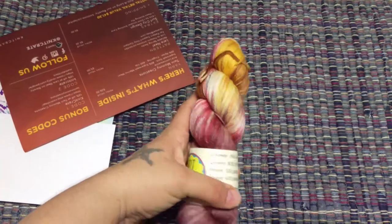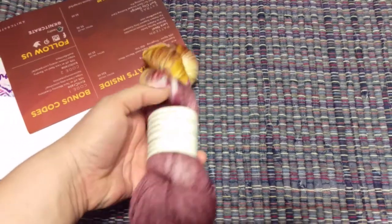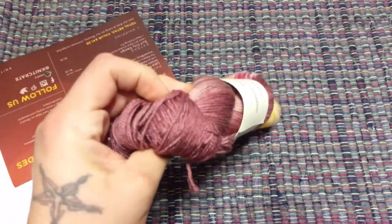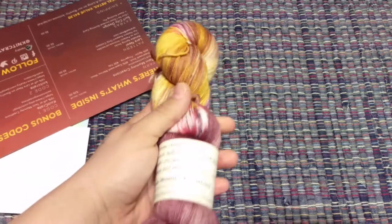So this is 'Arid Luminescence.' The inspiration photo they sent me was sort of desert-looking, so there's almost like a maroon type of color — mahogany — and then yellows and reds and little specks of black. It should be fun. We'll see what the pattern is.